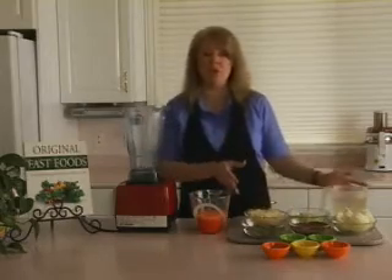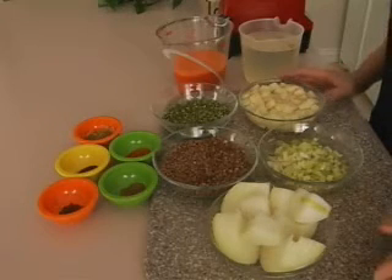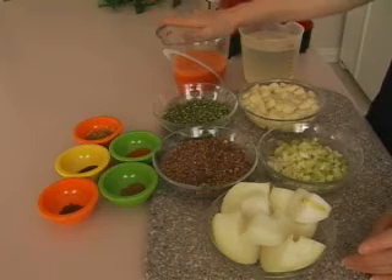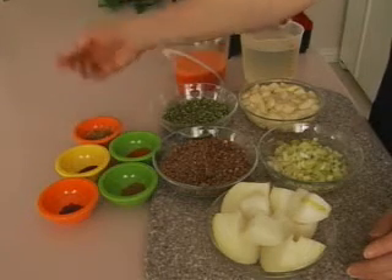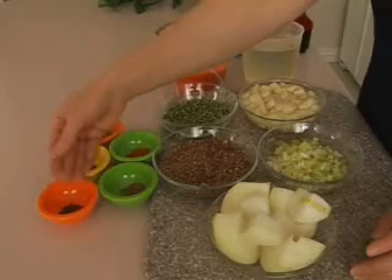Let's get a close look at what we're going to put in our soup. All of these ingredients can be found on page 170 under Dahl Lentil Soup, with one modification — the carrot juice. So we have our water and carrot juice, our bouillon and garlic, and our other seasonings which include chili powder, turmeric, cumin, and garam masala.